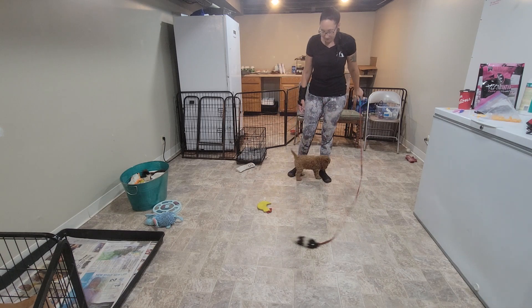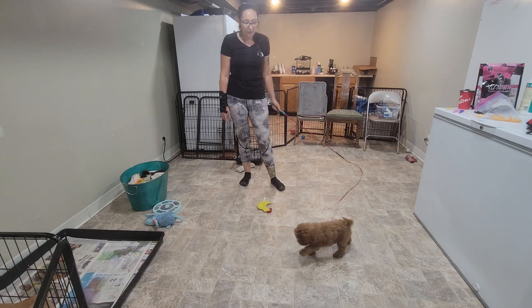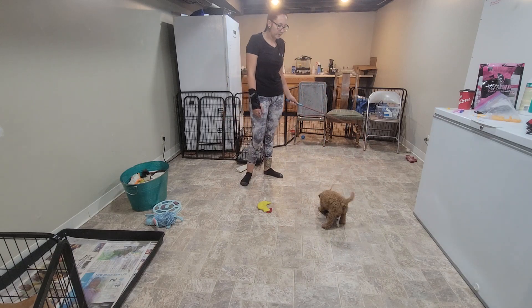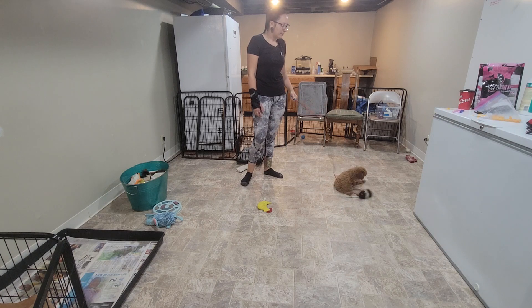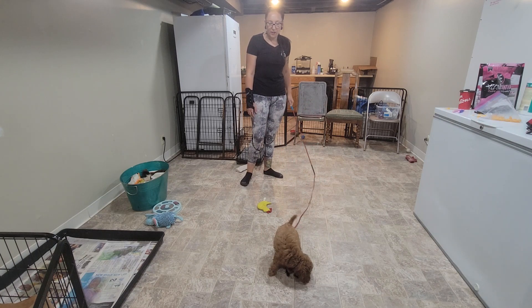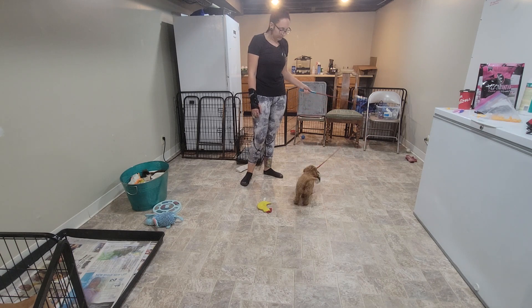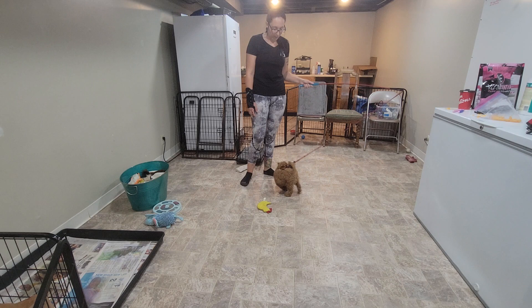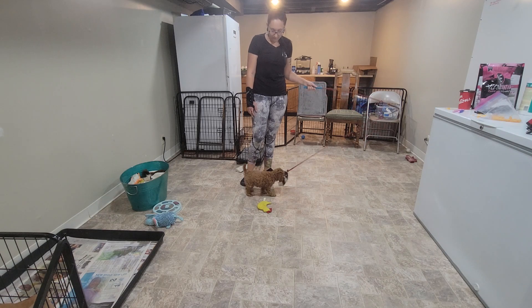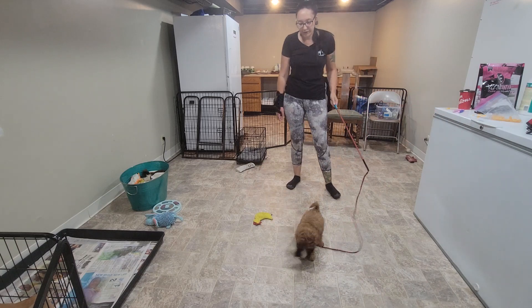The first thing we're going to start with is a little bit of play. We want to warm these puppies up, get them moving and grooving — we want them happy, comfortable, and confident down here in the training space. Good girl Melon! She just had her brother down here who's like twice her size, but she's tough.